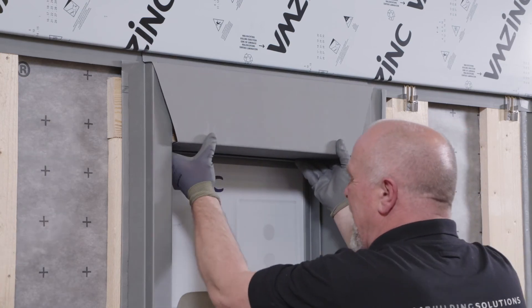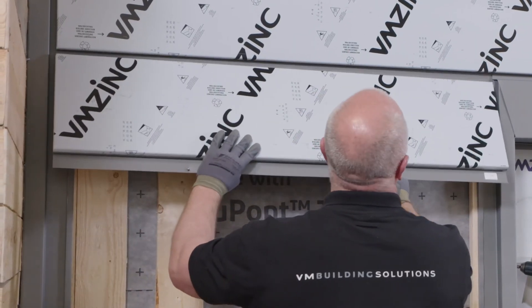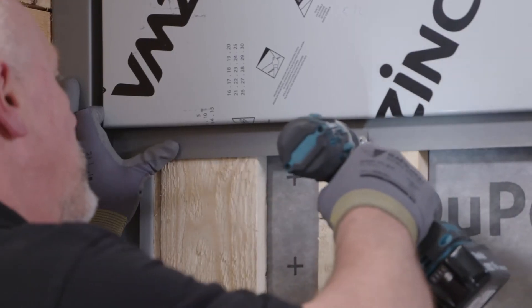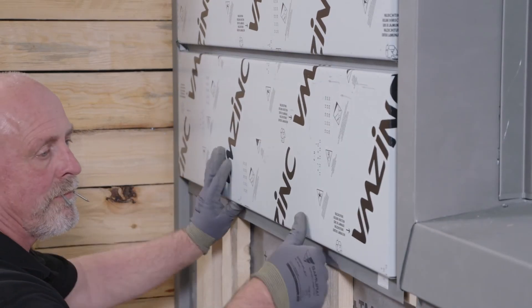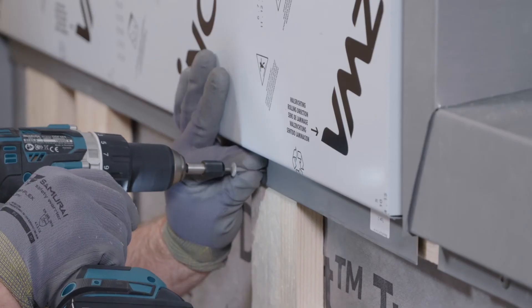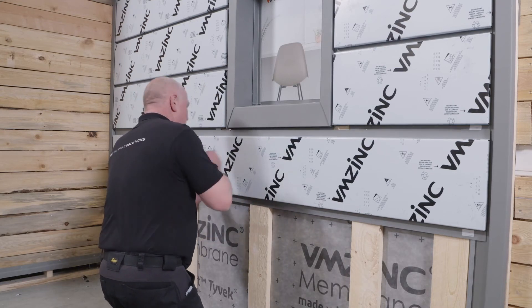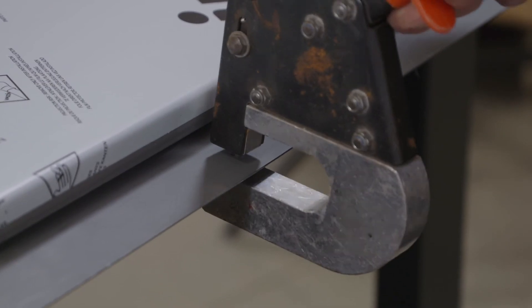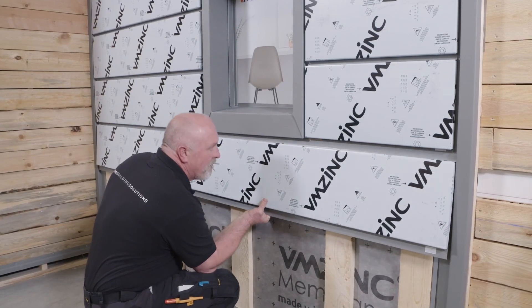Panels can be installed over timber or metal cladding rails. It should be noted that this is a vented rain screen facade and it is good practice to protect the insulation with VM Zinc membrane. When installed horizontally, the end of the panels include return folds. Screw holes can be pre-drilled on panels, and oblong holes can also be used to allow for thermal movement. The facade can then be continued downwards.